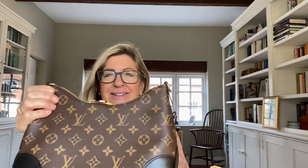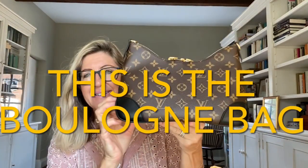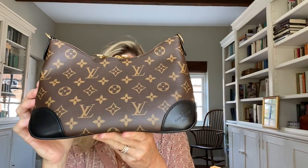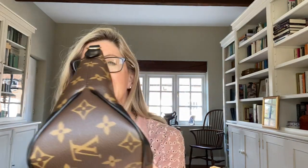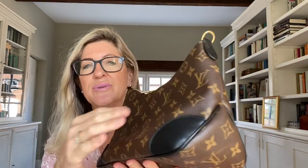So here is the bag. Here it is completely unadorned — this is just the basic shape of the bag with this sort of crescent shape at the top. It has four black leather corners and it has piping around the bottom as well.